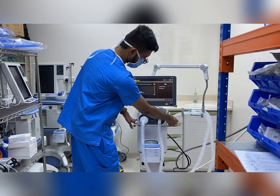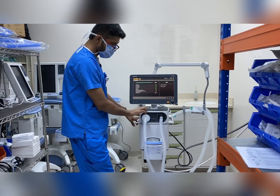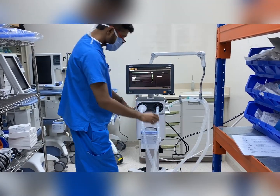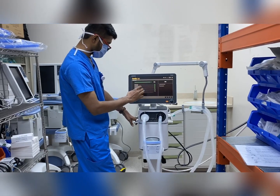We have to connect the circuit and hook the machine for calibration, because the machine will always run calibration when it is on. This is the expiratory side of the machine and this is the inspiratory side. The expiratory side is connected and calibration is now running.